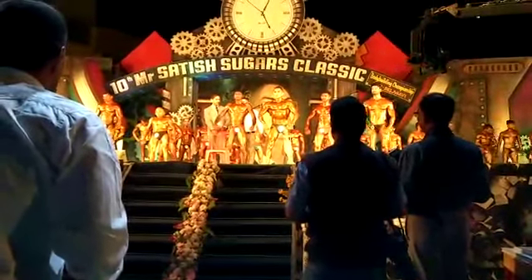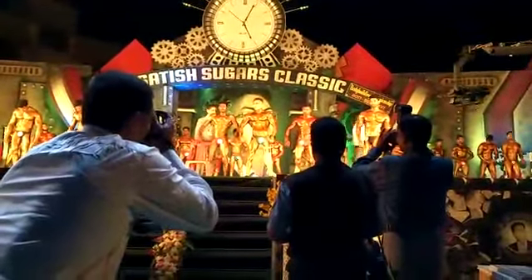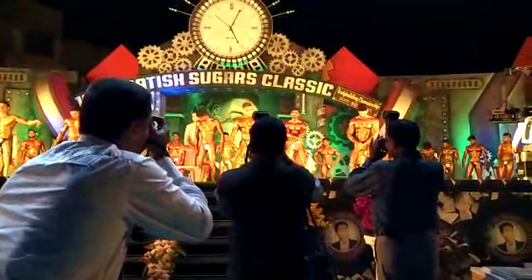Yes, we are moving with the same 4 poses. The next part is in the same category. We are moving with 4 poses. Pose number 1: front double lat spread. Up, do it together.